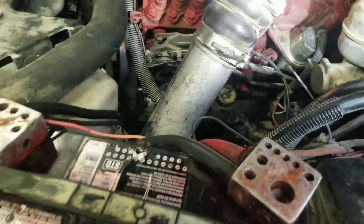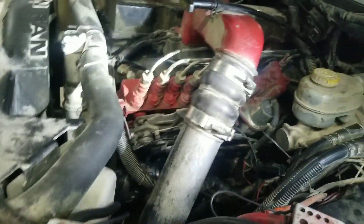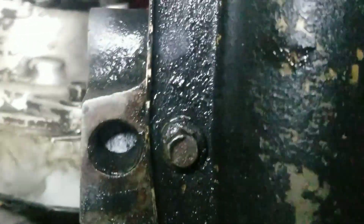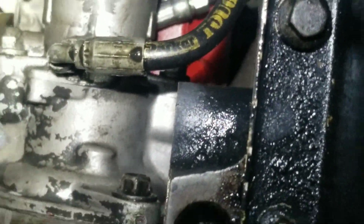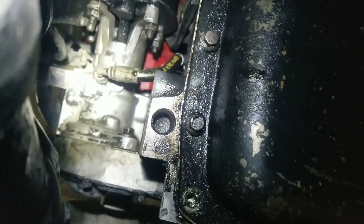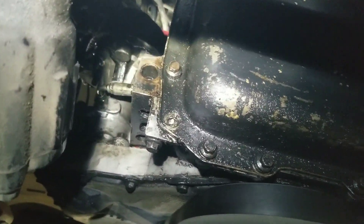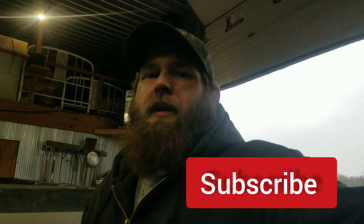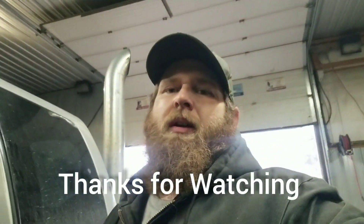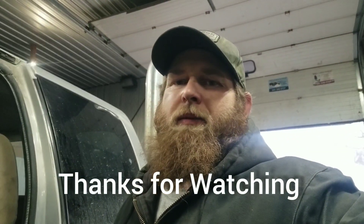There it is all back together. Now we just have to start it up and run it to see if our oil leak is fixed — or if I boogered it up somehow. Alright, well I hope that helped you guys out. Thanks for watching, catch you later.